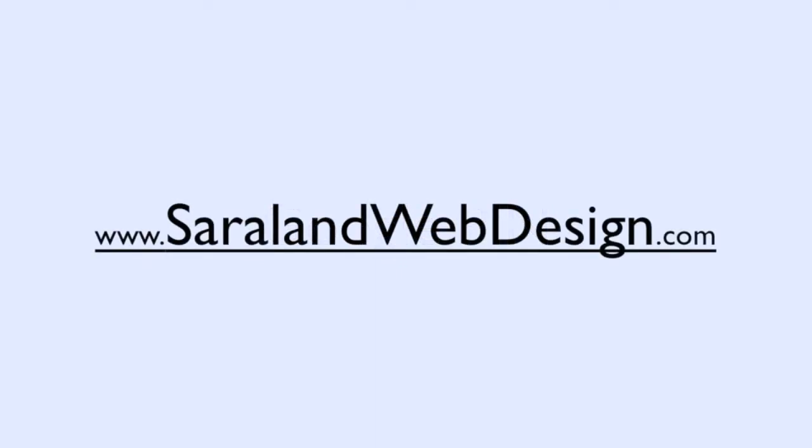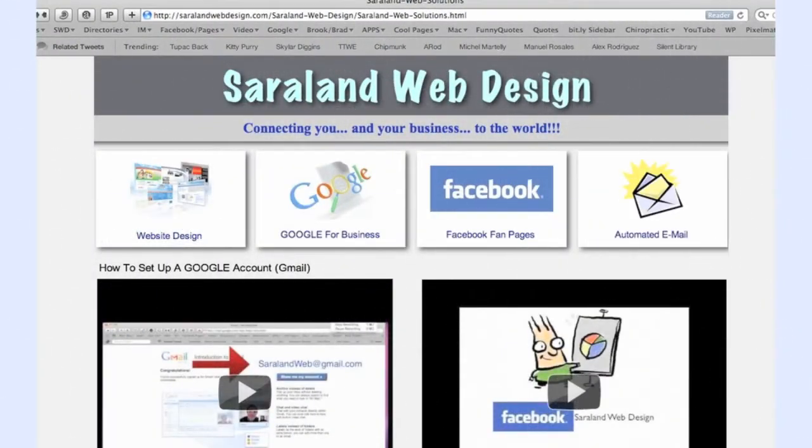If you have not registered your website yet with Google — especially if you're a local business — go to sarilandwebdesign.com. That's our website. When you get there, click on the part that says Google for Business. There are a couple of videos there that'll show you how to get a Google account and how to register your business with Google.